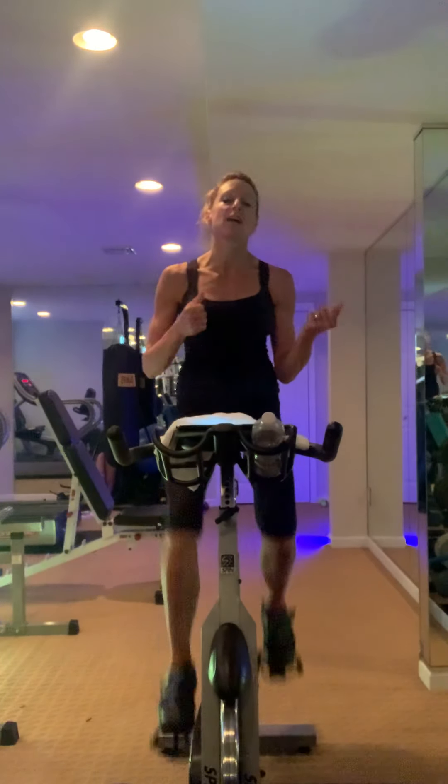Sit, touch — little touch. We're going fast, right on the beat. Tilt your hips back.